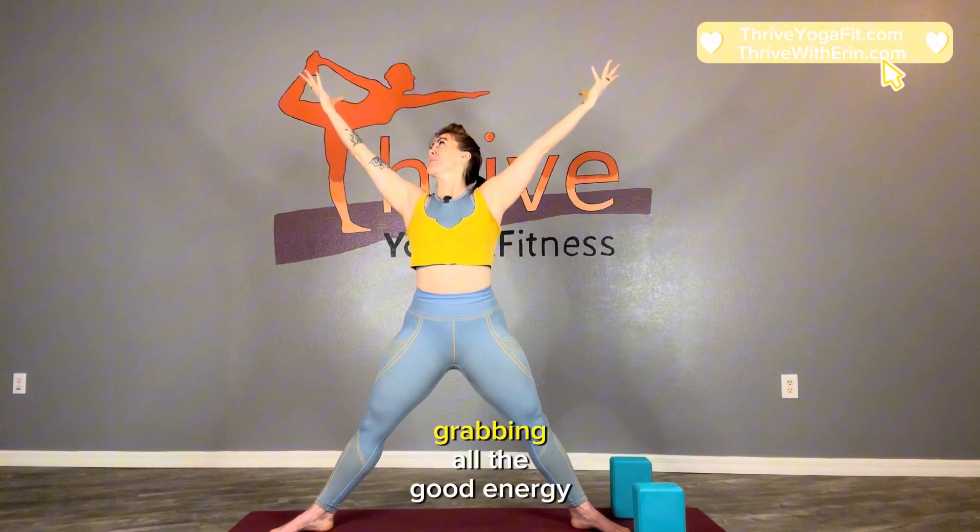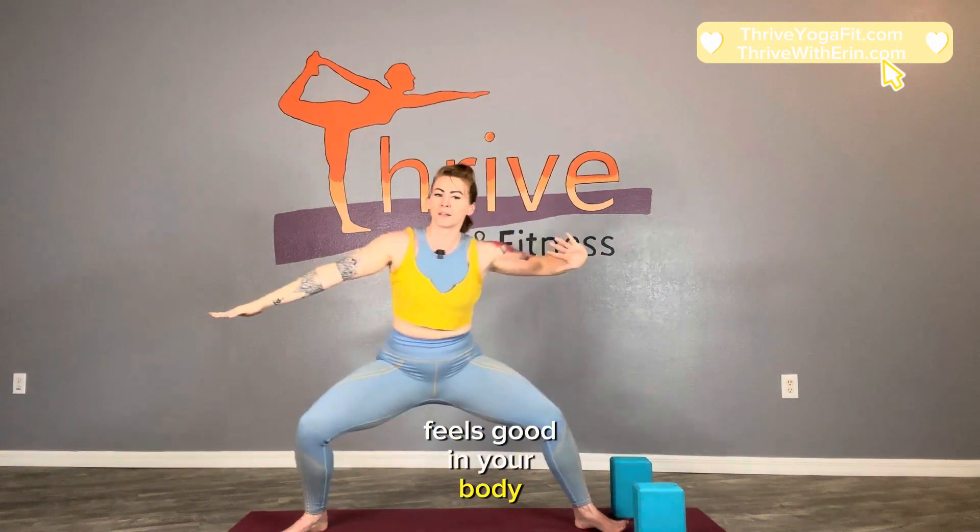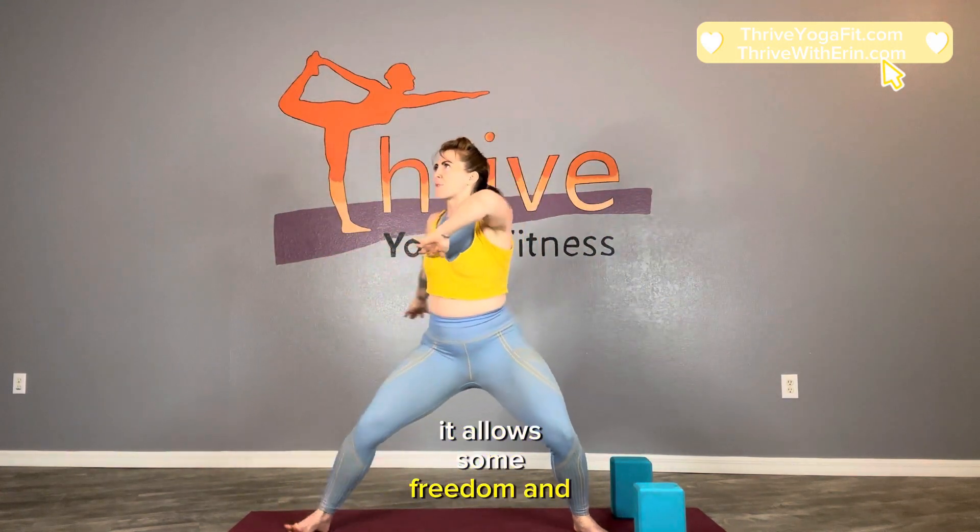Inhale, reach up, grabbing all the good energy from the universe. Then exhale, we're going to come down. Make a mudra if you like and exhale. Inhale up. Exhale. Inhale. Exhale. Inhale. Exhale. Inhale. Exhale. Last time — inhale, exhale, inhale. I like to mix in free movement when I take my personal practice because it allows some freedom and fluidity within structure, which I definitely need.